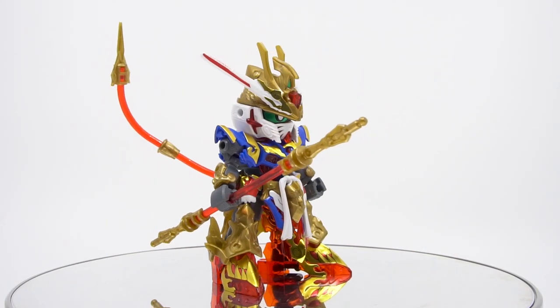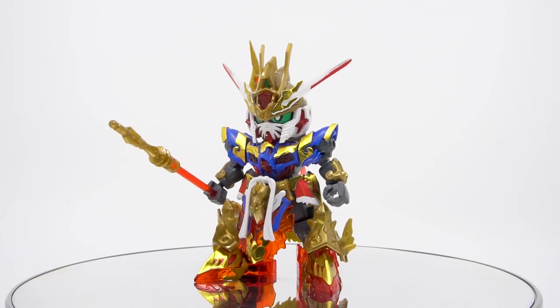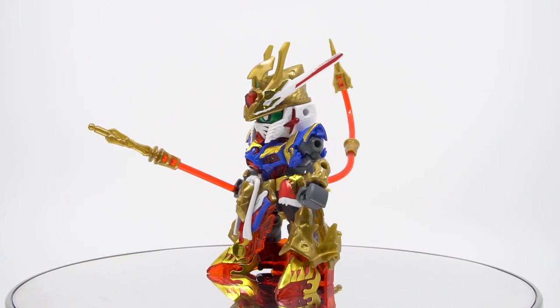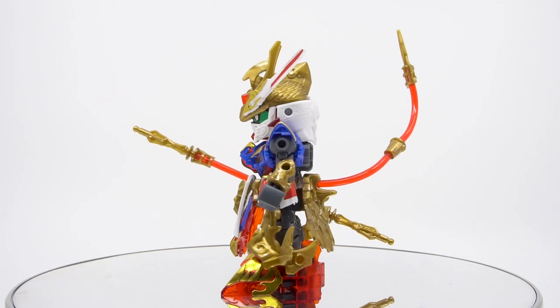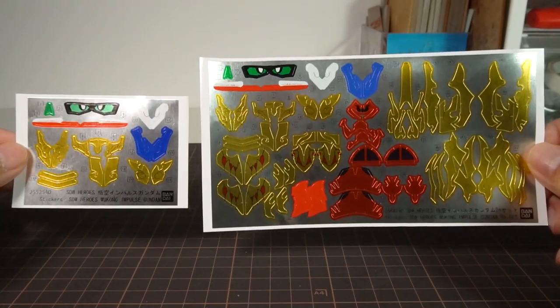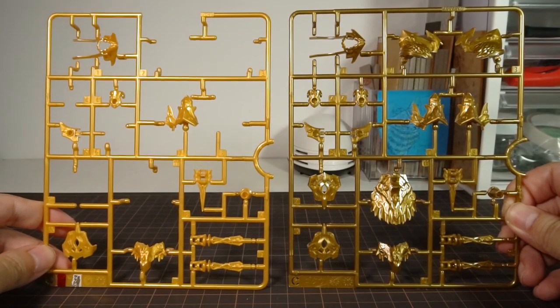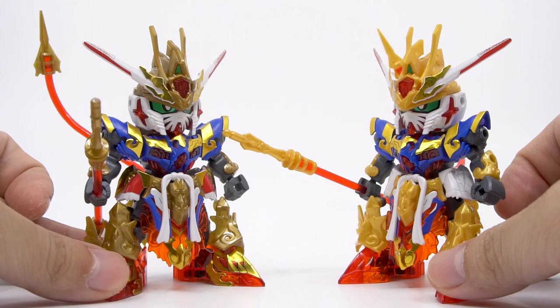If you don't already have a Wukong, this is definitely the version you'd want. Now if you already have one, Bandai is banking on you begrudgingly getting this superior version as a replacement. I'd rather they include the stickers and the gold runner separately to let you modify an old kit and make this less wasteful, but Bandai would much prefer you buy the whole kit twice.